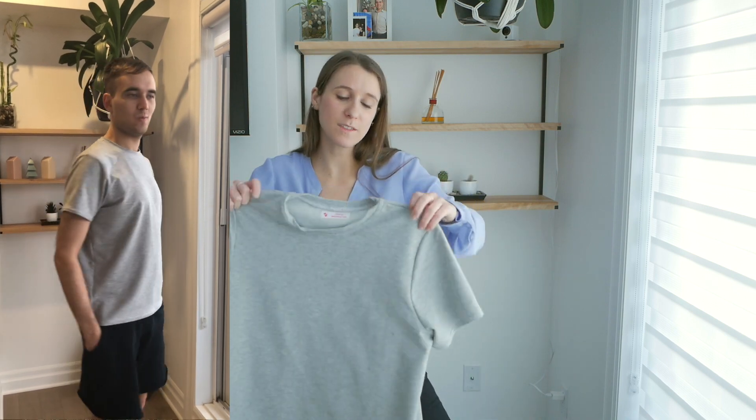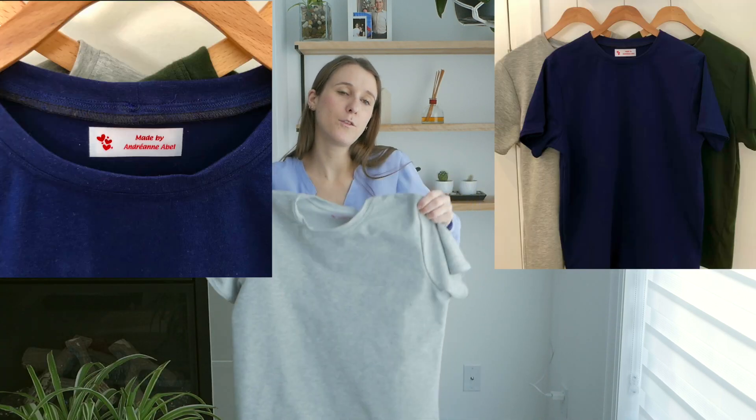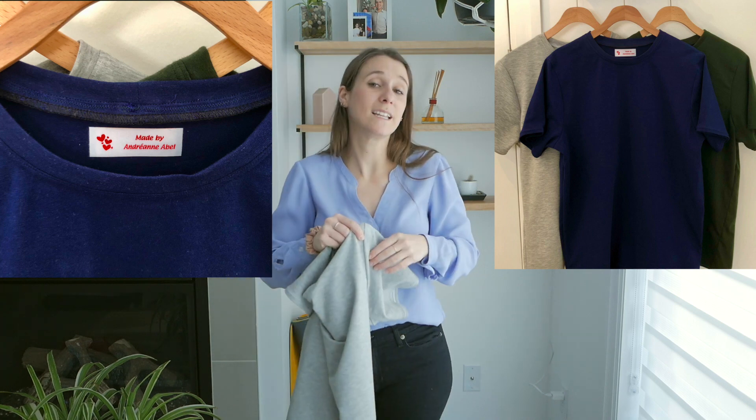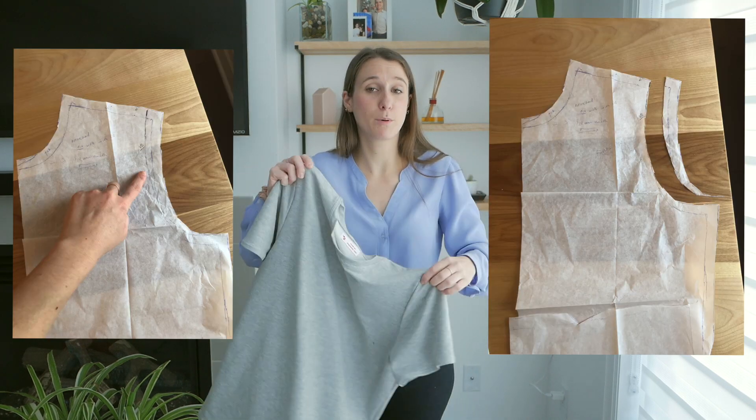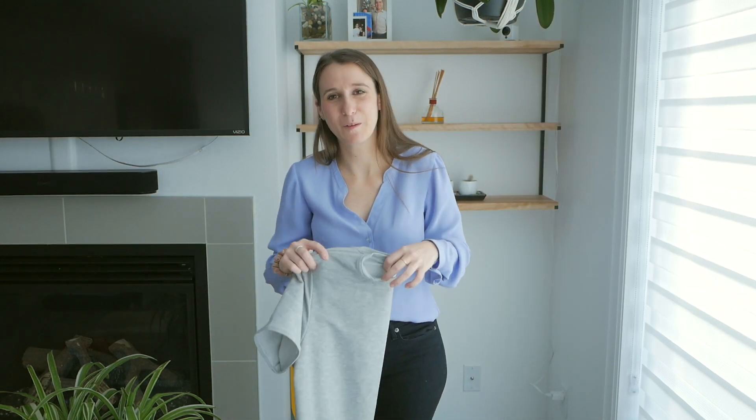Also this month I did some selfless sewing. I created a pattern based on my boyfriend's favorite t-shirt and made three versions — four if you count the muslin. We did a few fitting sessions to figure out what needed to be changed for it to fit perfectly. I'll try to insert pictures of him wearing the t-shirts.